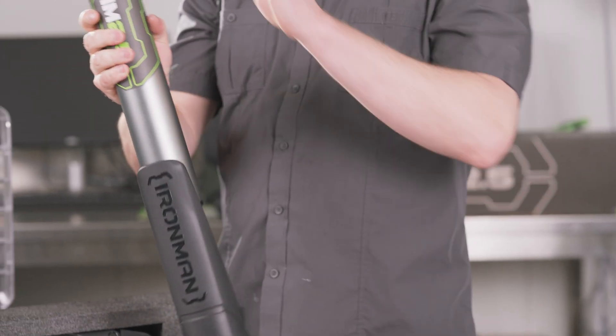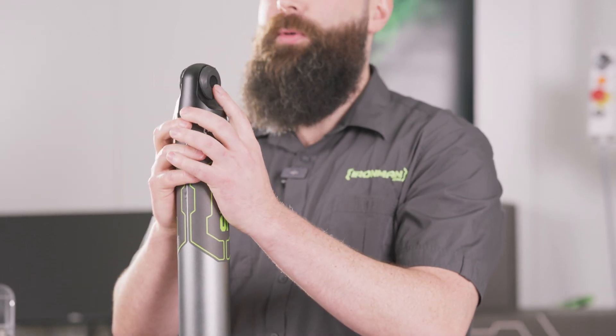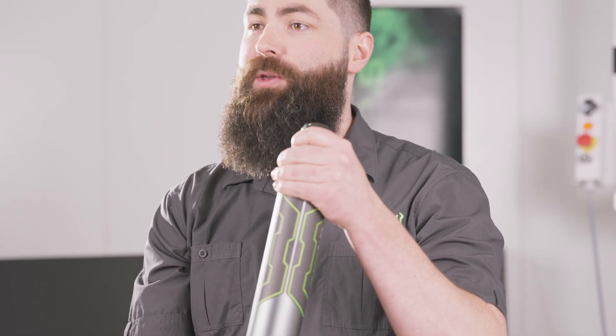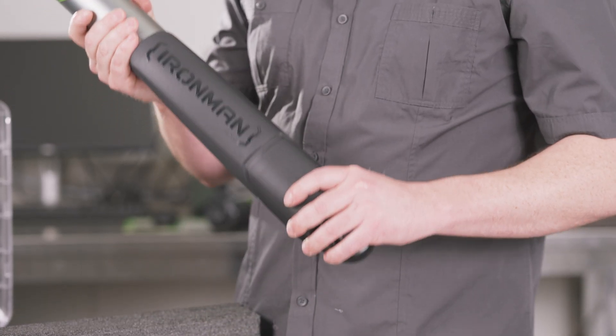Finishing off the shock absorber design, we have forged aluminium end caps — quite strong and robust. They also incorporate OEM equivalent bushes. We've done this on purpose to ensure that no matter where you are in Australia, you'll be able to find spare parts to suit your vehicle.